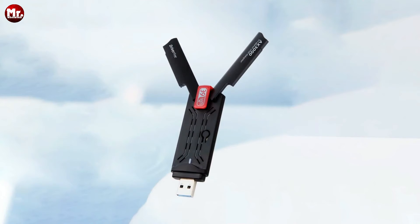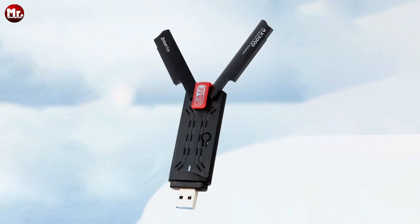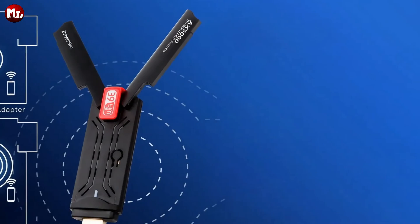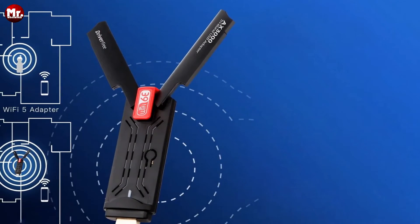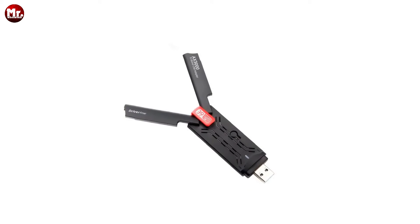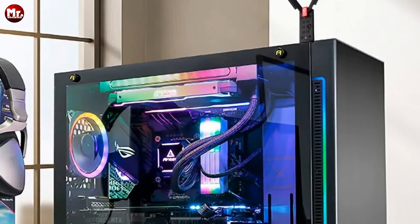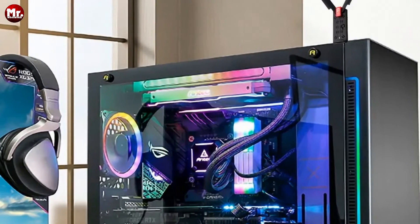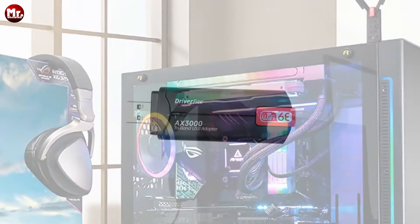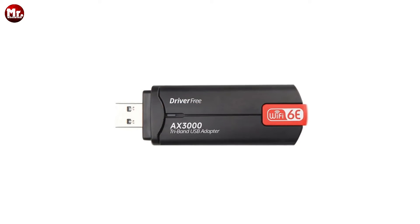Check out the USB 3.0 interface — it's not just any USB, it's USB 3.0. That means you can experience data transfer speeds of up to 5 Gbps. That's like transferring an entire HD movie in seconds. It's perfect for gamers, streamers, and anyone who wants a lag-free experience.